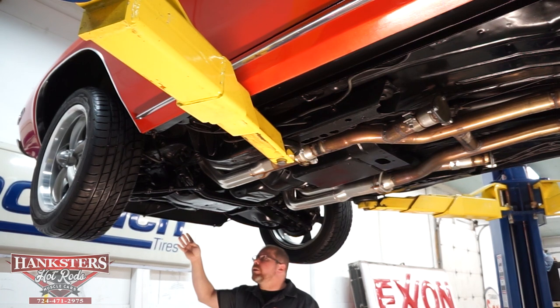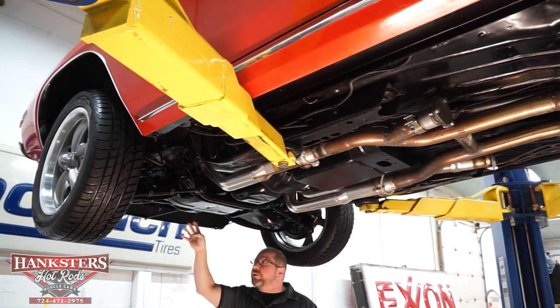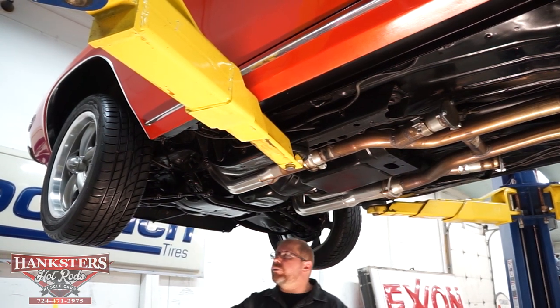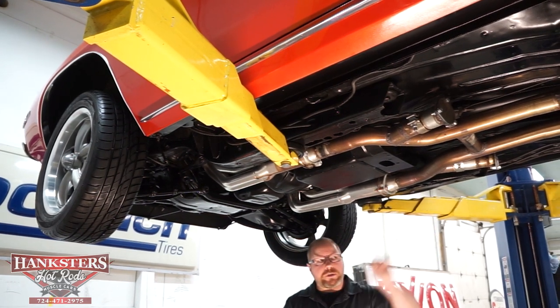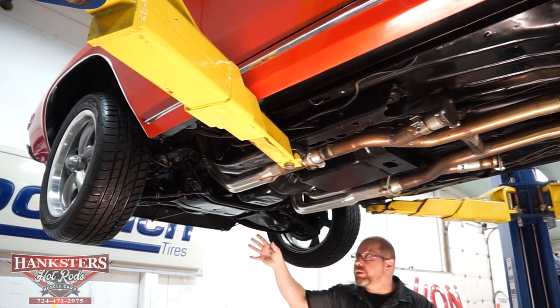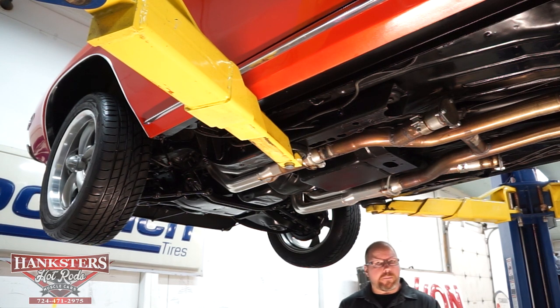It does have a front sway bar. The sway bar frame mounts and bushings are in great shape, and the sway bar end link bushings are in great shape as well. As far as brakes go, it's power brakes — disc up front, drums on the back — just typical GM components, nothing exotic. You can go to any auto parts store and get brake pads for those.